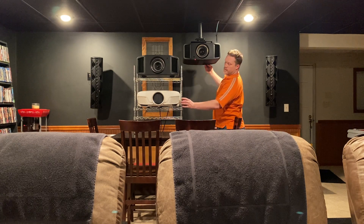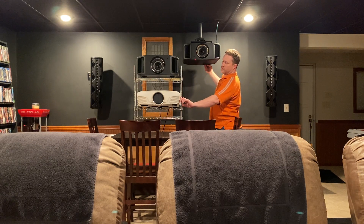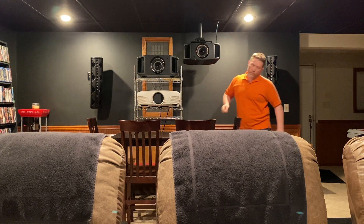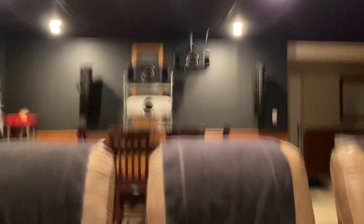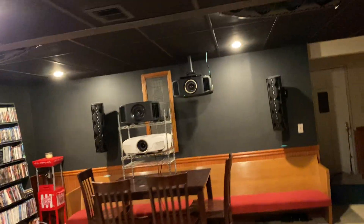All right, there's the power button, and here's the power button. Three, two, one. Okay, I got them both with a single push. I'm going to step back and we're going to watch the screen and see which one comes on. The JVC will be on the left side, the Epson will be on the right. Which one is first to image?